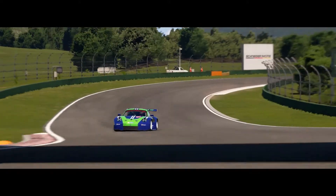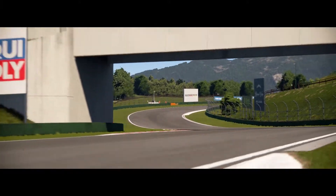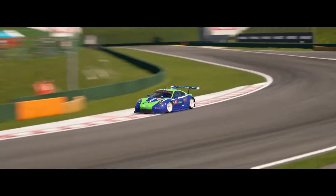Hey everyone! Mr. MC here. This is LabCut for Autodrome LEGO Majora GP2 with the Porsche 911 RSR. Let's get this started.